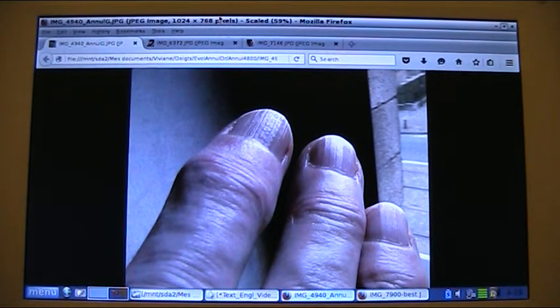So avoid for instance washing hands with cold water between the two poultices. Okay let's get started and see the results. Here are the pictures.